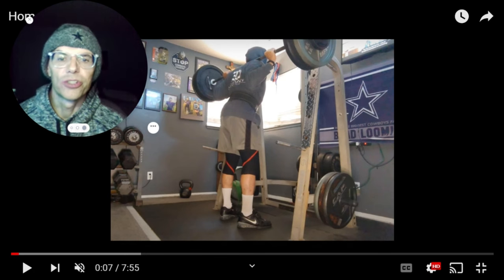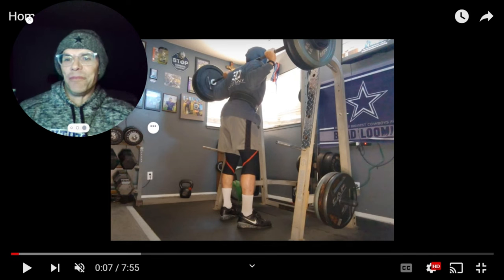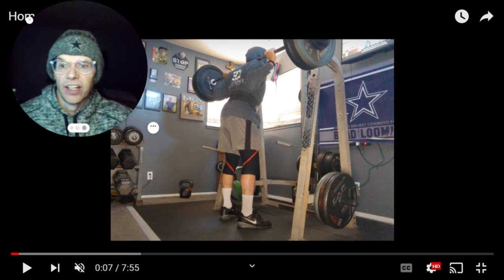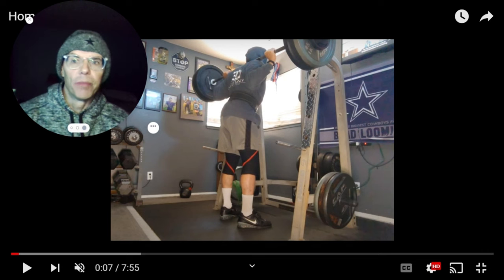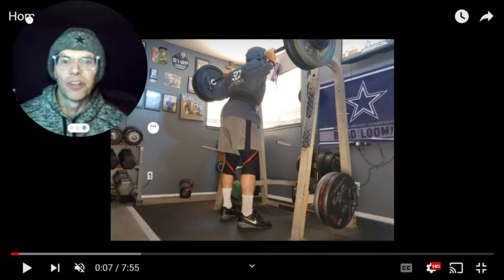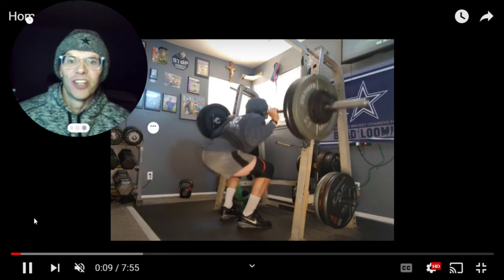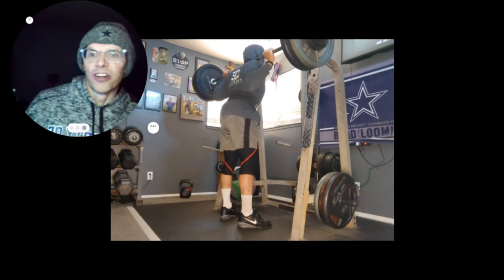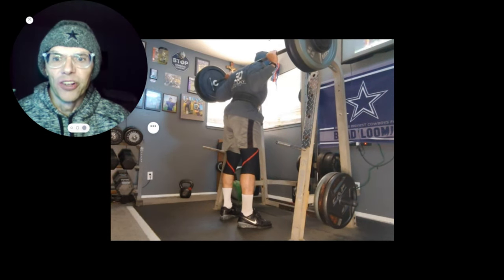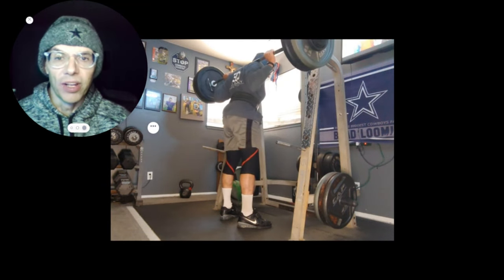Welcome back to Brad's 'Brad doesn't know what he's doing' vlog. I've got some adjustments to update a few of you on. Money's tight right now — I think it's tight for everybody, the economy has kind of tanked. So I'm not going to be going to any gym anytime soon. It'll be exclusively here in the Billy Funk Memorial Gym, everything done right here in the comfort of my home.